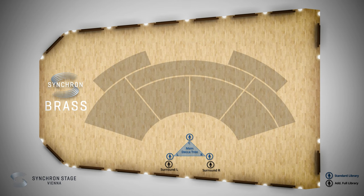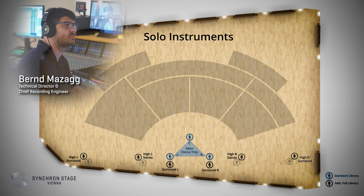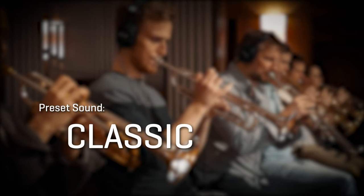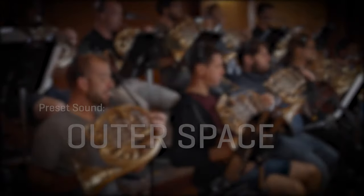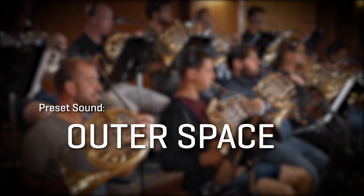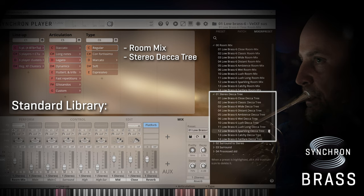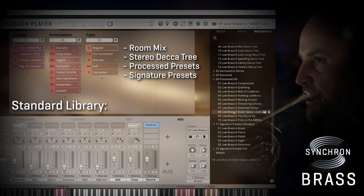Check out the placement of all players in the huge Stage A. Our great mixer presets, created by Bernd Mazak — the technical director and chief recording engineer at Synchron Stage Vienna — will provide you with great starting points for your mixes. From close, classic, and sparkling, to outer space. The standard library comes with a resource-friendly room mix and stereo deklatry mixer presets, and you even get some heavily processed presets and signature presets that will cover a lot of different sonic ideas.